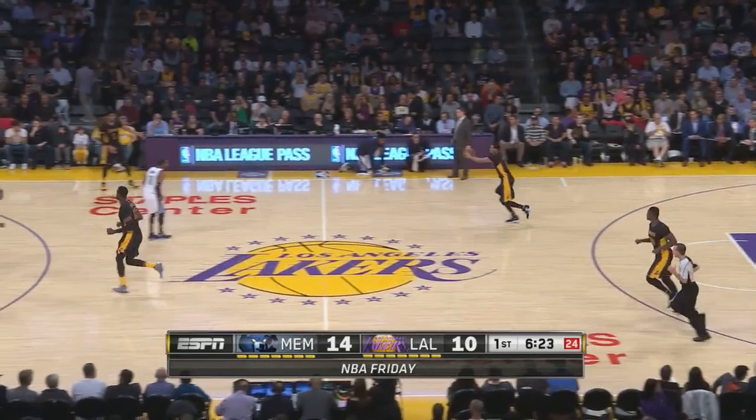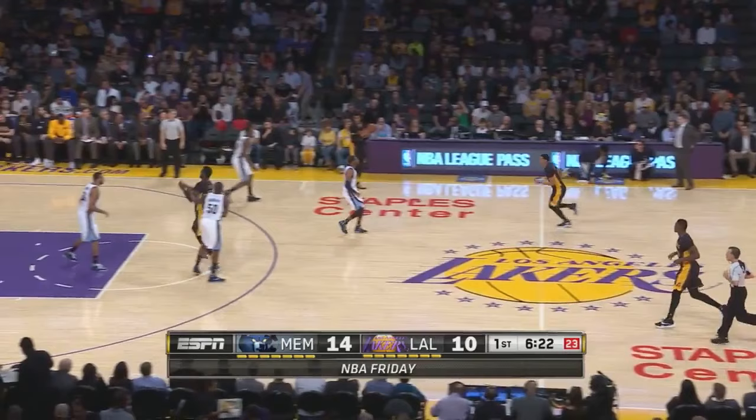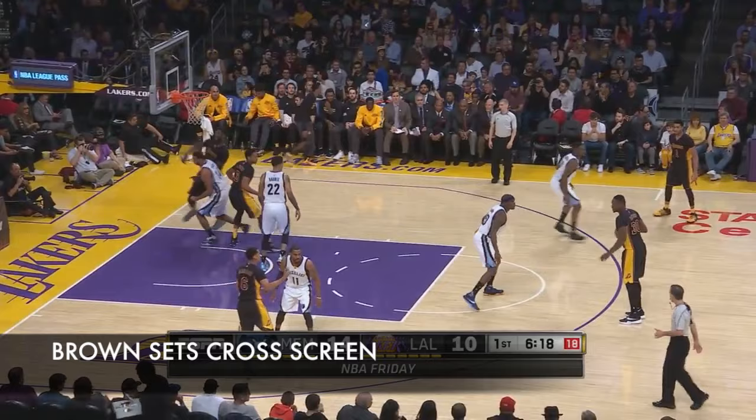Let's start out by looking at how the motion of Motion Weak actually works. The action starts with an initial pass to the wing. After Clarkson makes that pass, he's going to loop around to the weak side wing. As Clarkson's making this cut, the ball is passed from the wing to the big at the top of the key, who's Julius Randle in this case. As that's happening, Anthony Brown is leaving the spot that Clarkson is going to. Brown is going to set a cross screen on Roy Hibbert's man in order to get Hibbert a post up. Randle then passes the ball back to Clarkson so he can make that post entry pass.